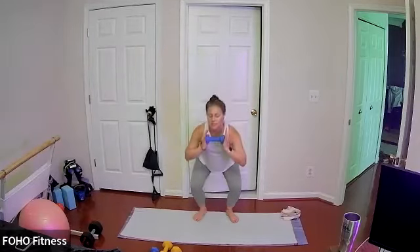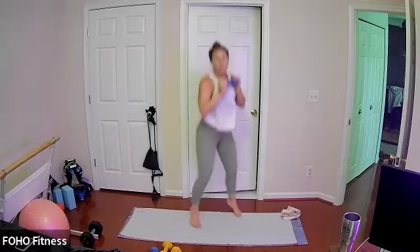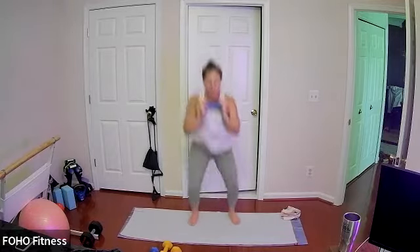10 more — chest stays lifted. Last 10, very nice, keep it going. Eye that oblique twist, make your squat pop, last one.